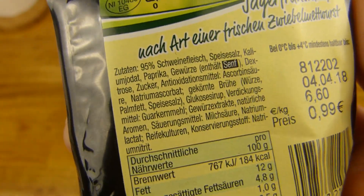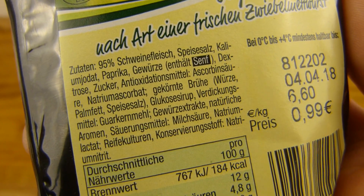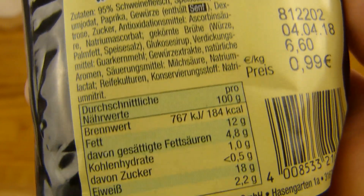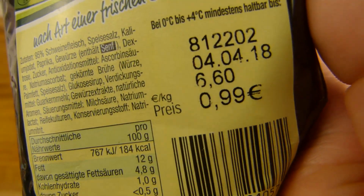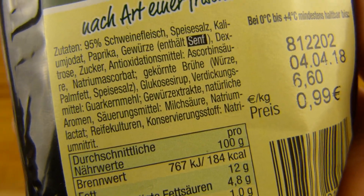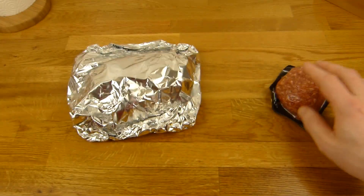It's Zwiebelmett - raw minced pork, heavily seasoned. Jäger should be more rough. Okay, 95% pork meat and seasoning, that's it. How high is the salt? 2.2% - good. Yeah, 99 cents, you can see the price right here. And yes, it's raw - you can eat it. It's really tasty, I guess, but you have to find that out.